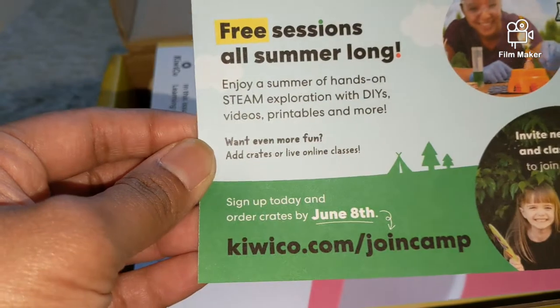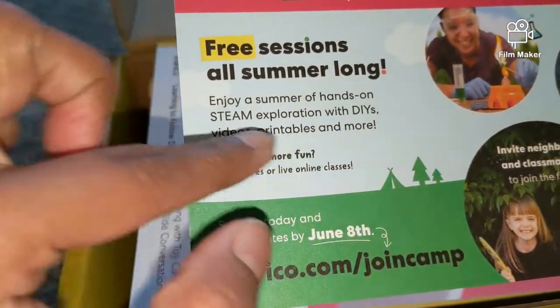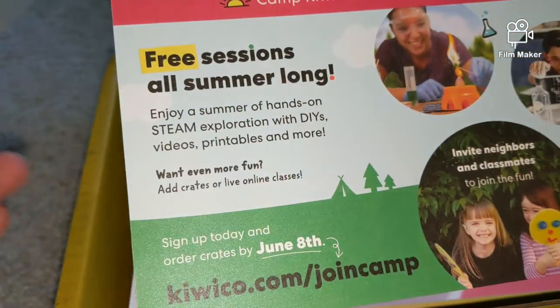There are some hands-on experiences, some DIYs, some videos, some printables, and more.